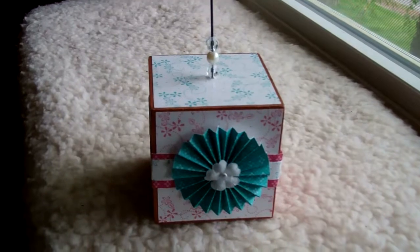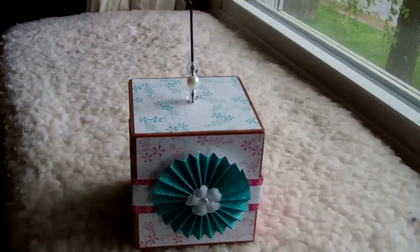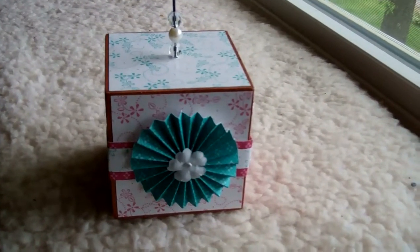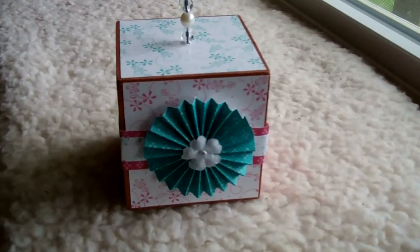Hi everyone, Cheryl from Cheryl's Crafting Corner. I want to show you another one of those photo blocks that I made. This one I used all Stampin' Up products and I'm giving this to my friend who is a demonstrator.